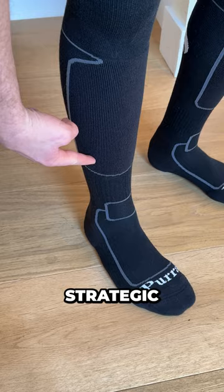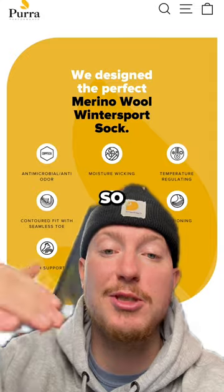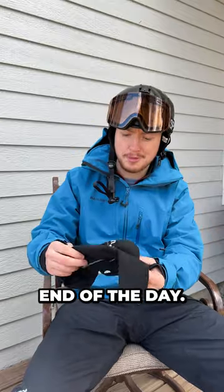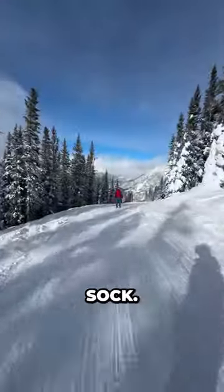The fit is perfect and the strategic cushioning helps a ton with the pressure on my shins while skiing downhill. Plus they're moisture wicking so my feet stay dry, with a zinc antimicrobial that ensures I'm still smelling fresh when I take my boots off at the end of the day. If you're looking to shred the slopes in absolute comfort, go check out the Pura Performance winter sports socks.